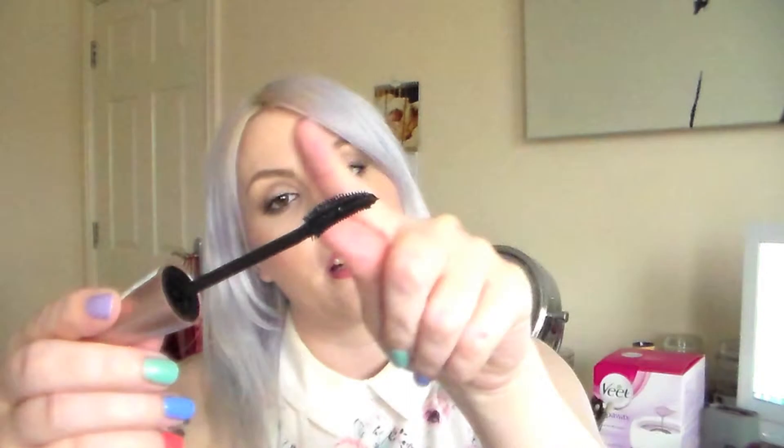So basically how this brush is supposed to work is these shorter bristles are supposed to capture the lashes right along the lash line — it'll get right in against your lash line and capture those really short hairs. And then as you work your way up the lash, you turn the brush around to the longer bristles and carry on applying to your longer lashes as well.